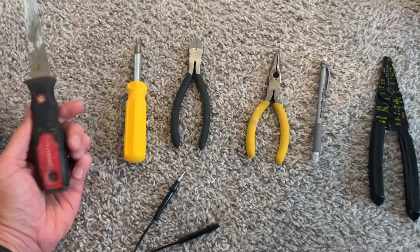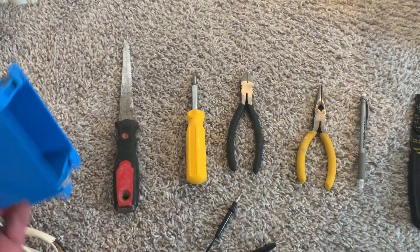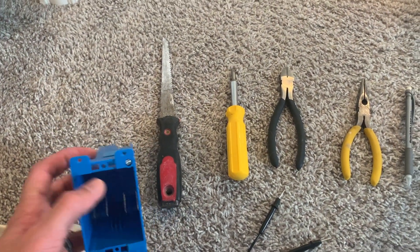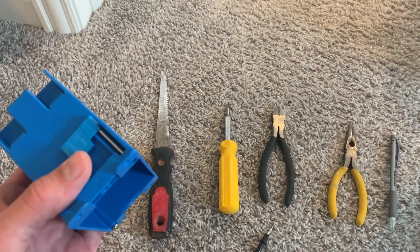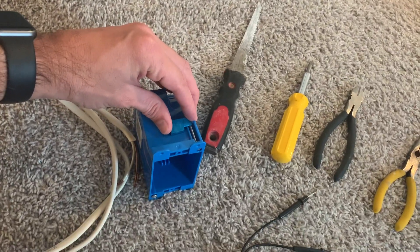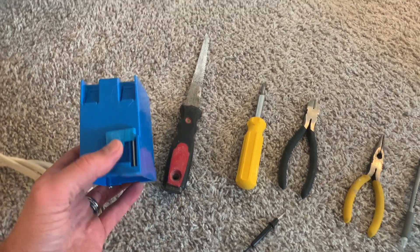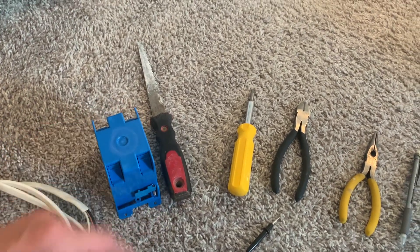Regular screwdriver — this particular screwdriver has the option to do both Phillips and regular, which is kind of nice, because when you're pulling the outlet apart you'll notice that you need both of them. This is a drywall saw, intended to cut the hole in the wall for the box. This is an after-install box. Basically you don't have to screw this into the studs. This box is designed to be put in after the drywall is already there. You cut the hole, put it in place, turn the screws and it pulls in and tightens to the inside of the drywall — a nice snug fit without having to cut a big hole. It's also got ports in the back to send the wire through.